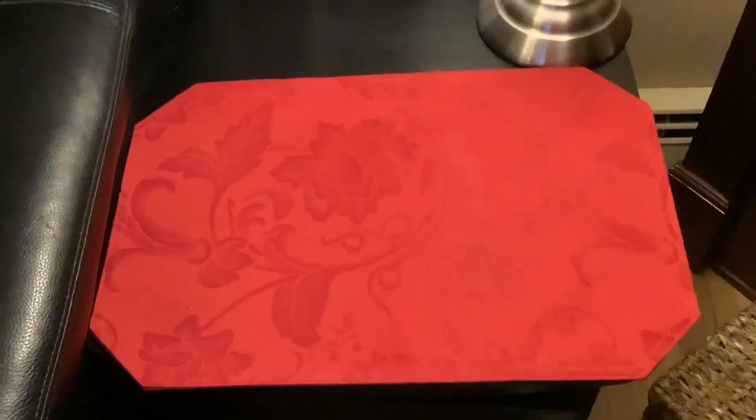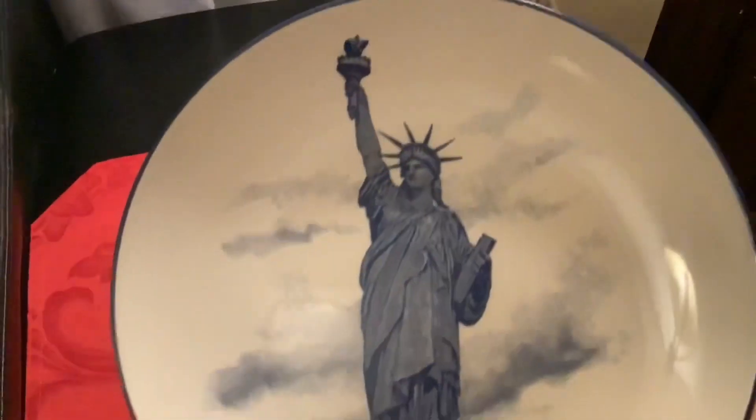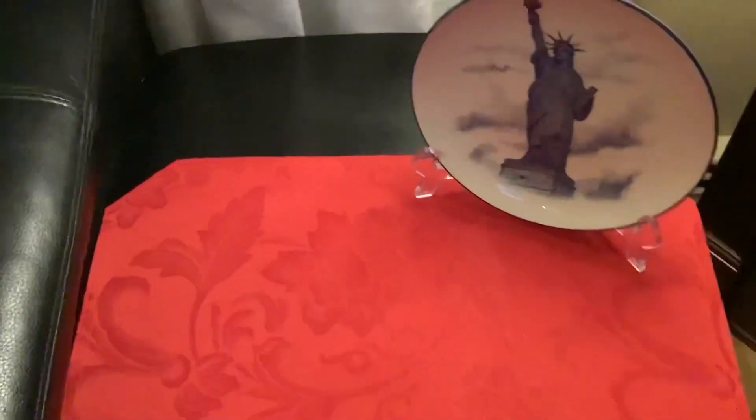I'm going to make a little vignette on this end table to get ready for some patriotic decor for Memorial Day and 4th of July. I'm placing a red placemat, and behind that to the corner I have this beautiful Statue of Liberty plate that I got last year from Michaels. This is a small end table, so I'm just going to do a simple vignette with three items.